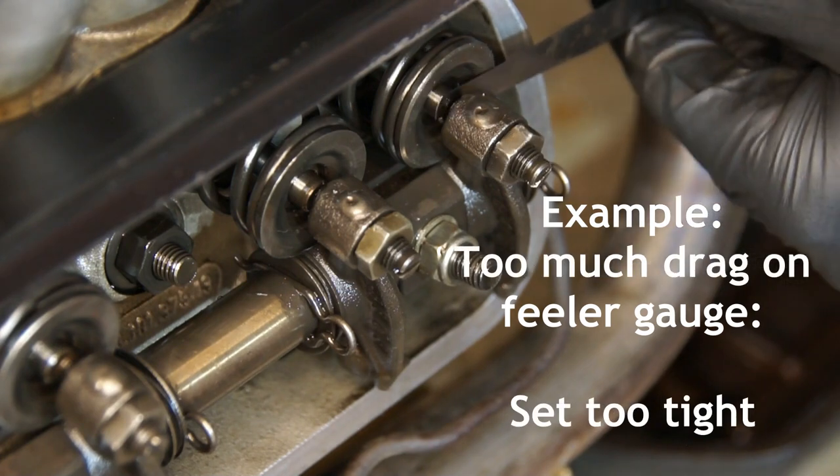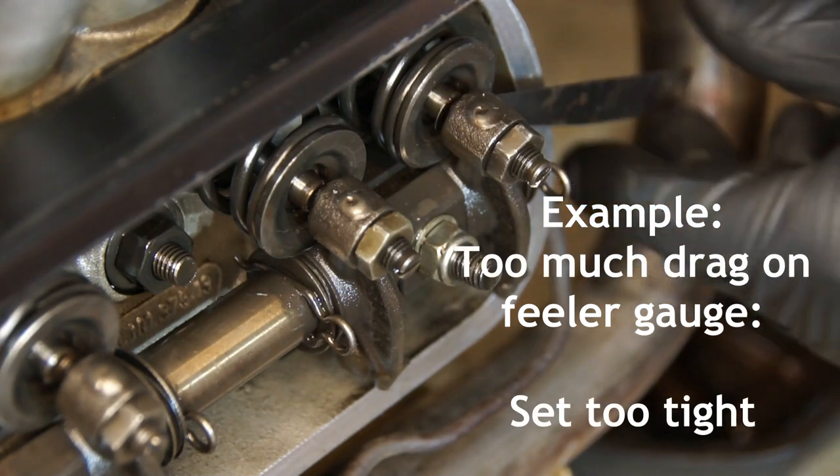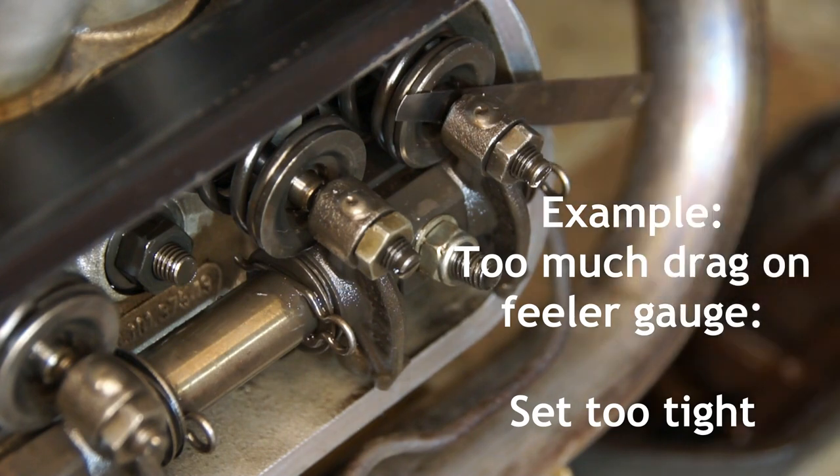And here's a tight tappet — I'm almost struggling to get the feeler gauge in between the valve and the adjustment screw.